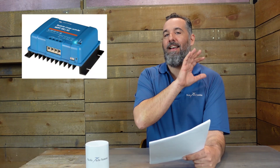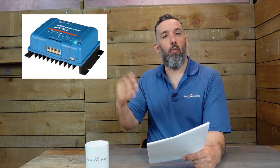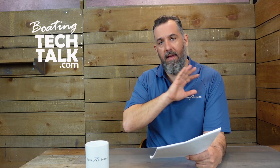A solar controller is a device that basically converts all the energy coming from a solar panel and gives the batteries exactly what they need for the level of discharge. Sometimes our batteries are full and the sun is shining, sometimes they're empty and the sun is shining — the job of the solar controller is to figure that out and charge the batteries at the right voltage, doing a three-stage charging, which is great.